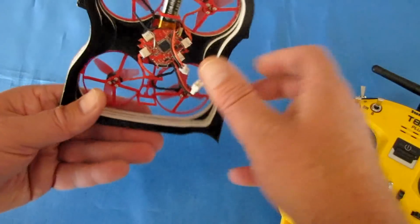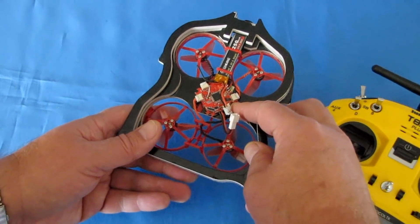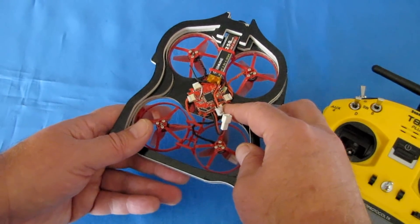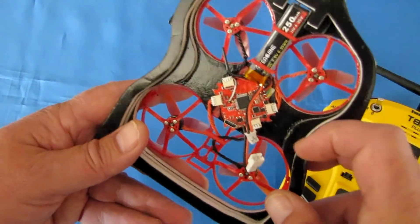The flight control board on this is a Crazy Bee F3 — or Seriously Pro Racing flight control board. No, it's the Crazy Bee 3 flight control board, loaded up with Betaflight 3.5.0, dated 7th September 2018.